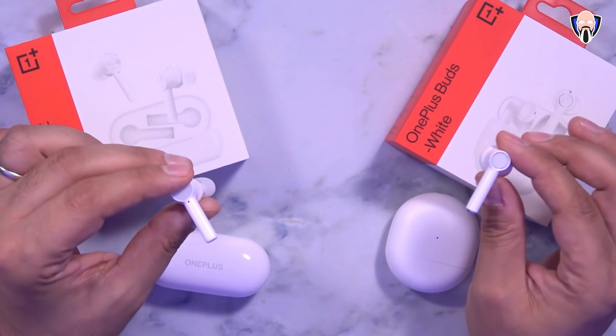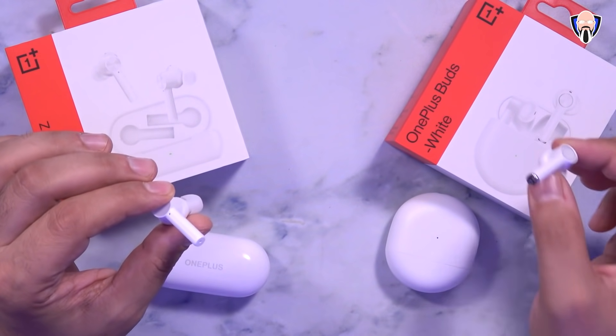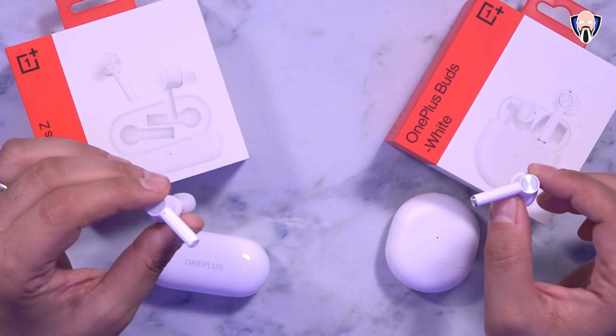Let's switch over to a quick video showing how the audio sounds from the OnePlus Buds versus the OnePlus Buds Z, especially for phone calls. There is a lawnmower working in the background, so that should be a good example of how the audio sounds from the Buds Z. Now switching to the OnePlus Buds — same lawnmower in the background, some birds around, with a little bit of wind. In theory the sound should be better with three microphones versus two.